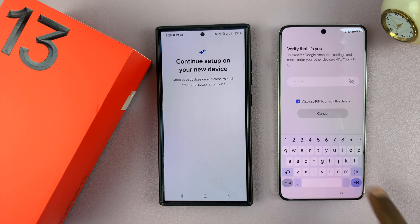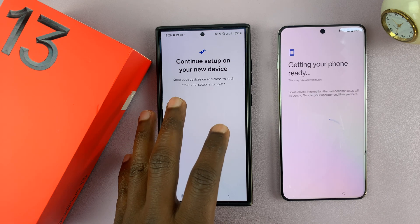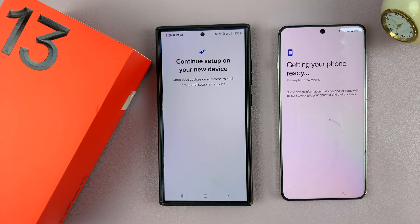Once you enter the PIN, just tap on next. It's going to transfer your data — your Wi-Fi connections, your Google account, everything it can from the Samsung to the OnePlus 13. The kind of data and the amount of data it transfers might vary slightly depending on which Android phone you have, but for Samsung, this is how it's done. It says this may take a few minutes, so just be patient.